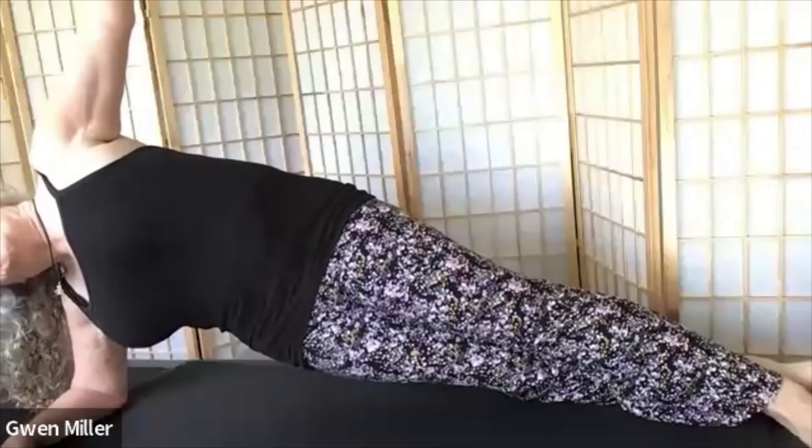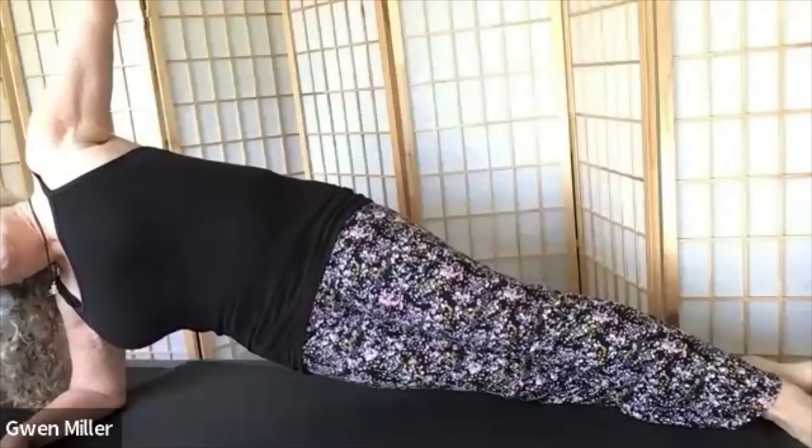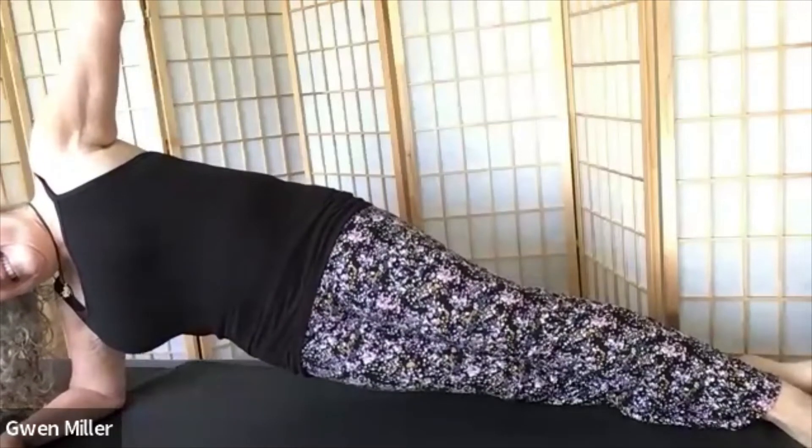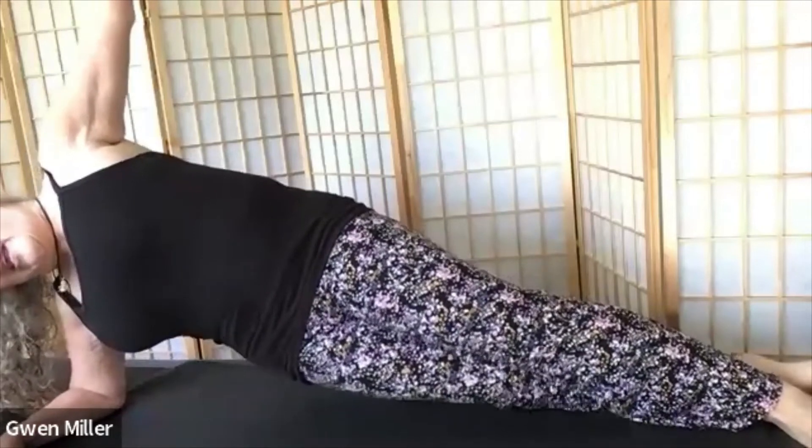Beautiful job, and we'll swing our legs around and do the other side. Forearm is down, your hips and shoulders are stacked, press the floor away to start. Then choose if you want to go further — you would lift your hips next, extend your legs, and completely go into a side support. Hold and breathe and enjoy the strength you're building. And then we'll come down. Beautiful job.